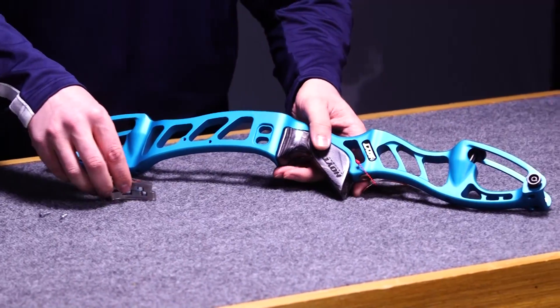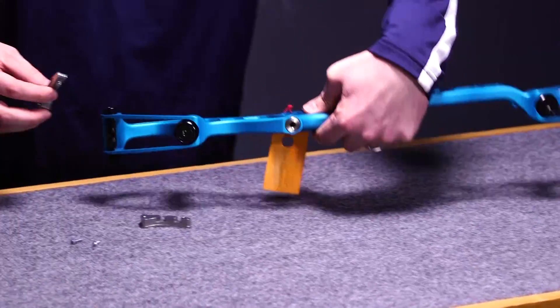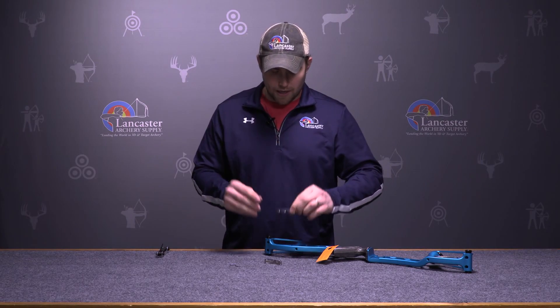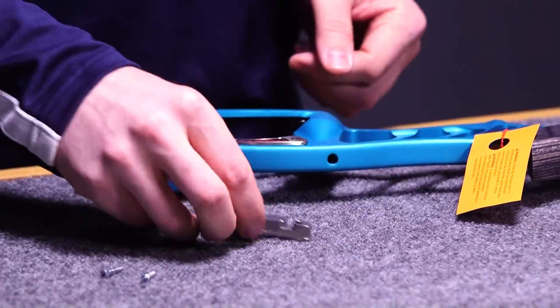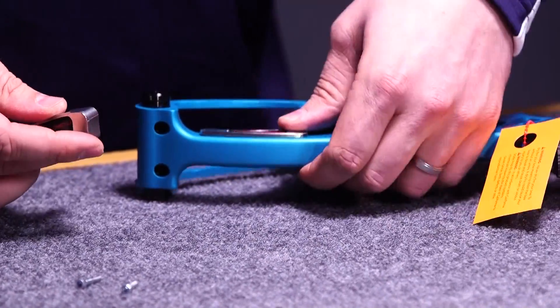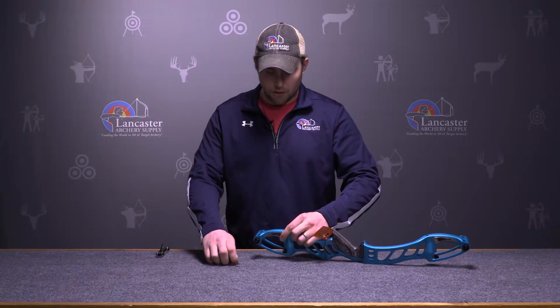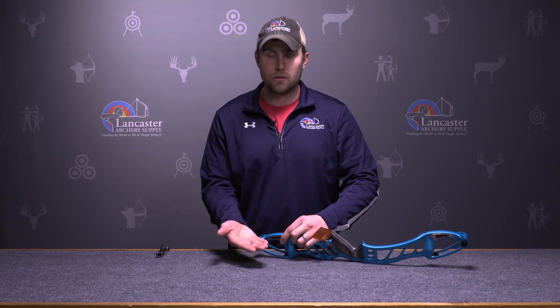Installation of the weights is fairly simple. We have a riser here and you'll see that you just basically take the insert and it lines up directly with the machine holes on the riser. You can do that for the top or each side of the riser, and then it's simply secured on each side with two bolts.